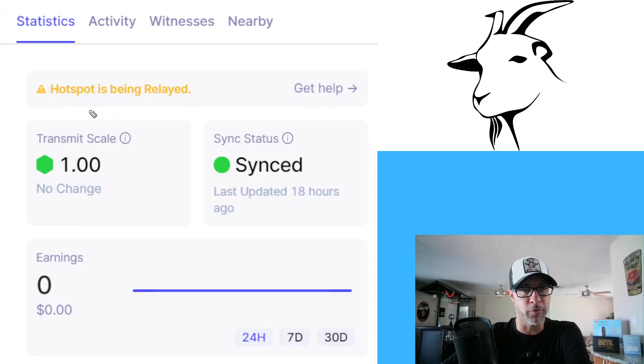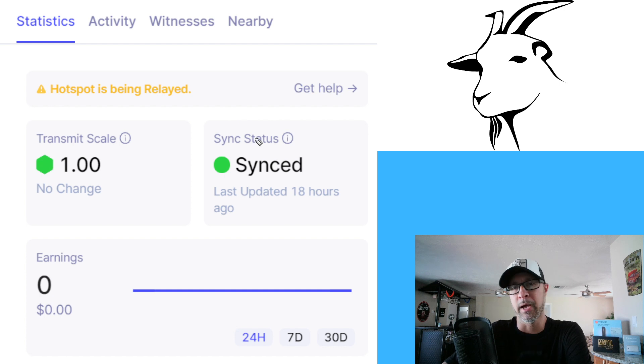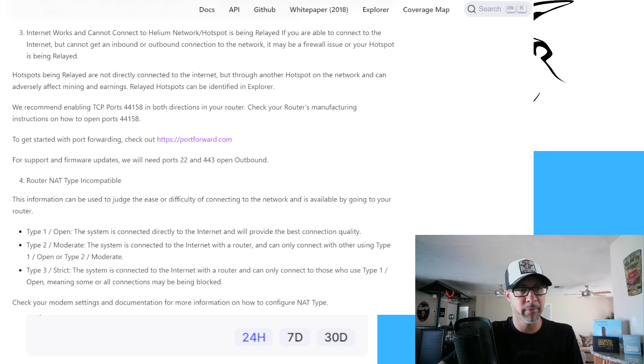Let's get right into it. If you are having issues with this right here, you need to fix it. Period. There's no question about it. A lot of you guys hit this button here, and then you start reading all the documentation that the Helium Network puts out. The TCP port 44158 needs to be open in both directions, incoming and outgoing. And a lot of times, probably 90% of the time, if not more, this is the problem.